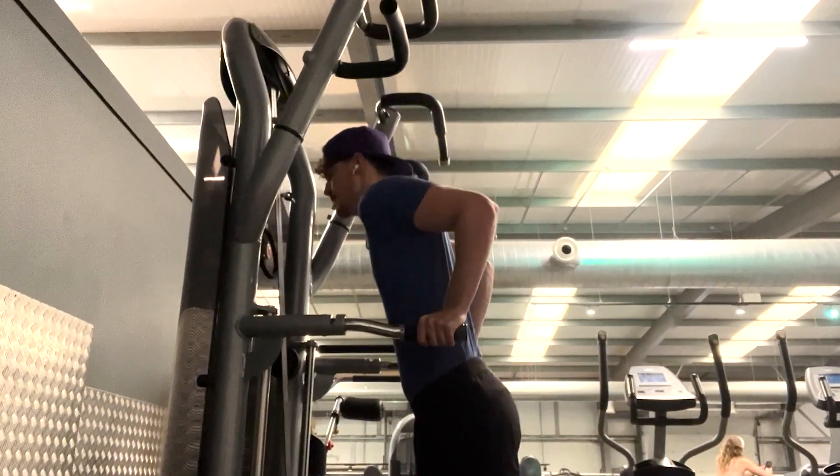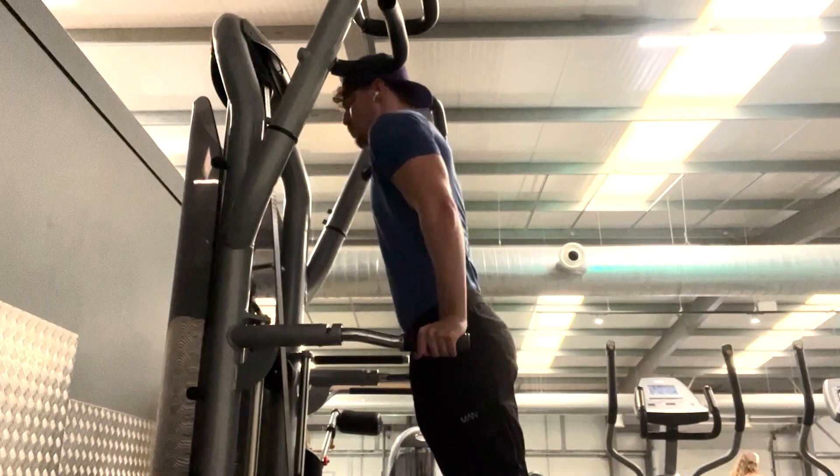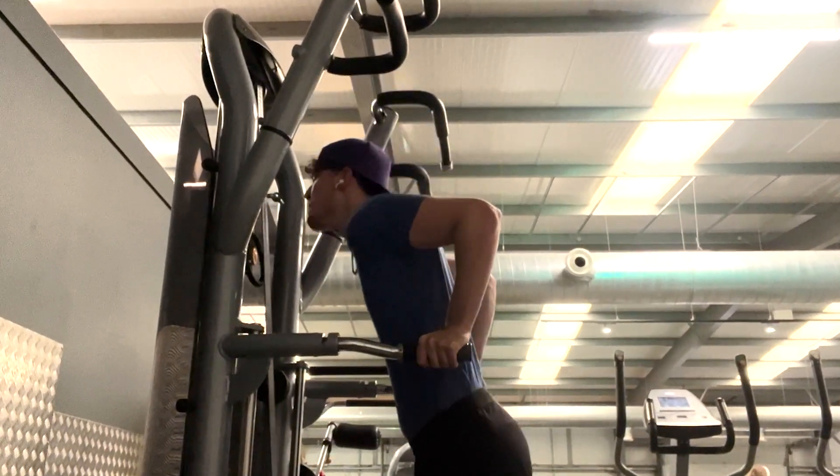...you are going to focus more on doing the movement mentioned earlier: lean forward and drop deep into the reps, as this will really hit more of your lower chest.